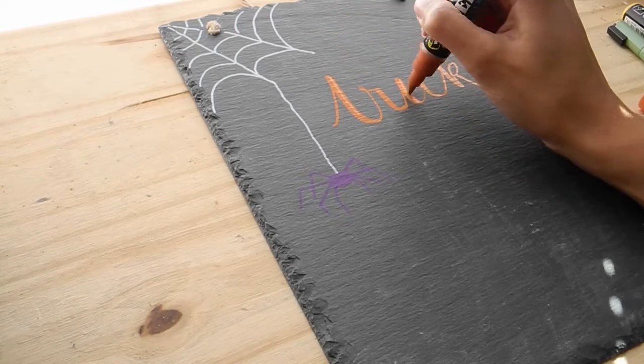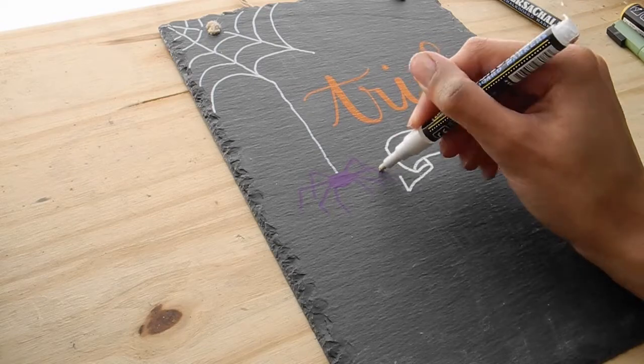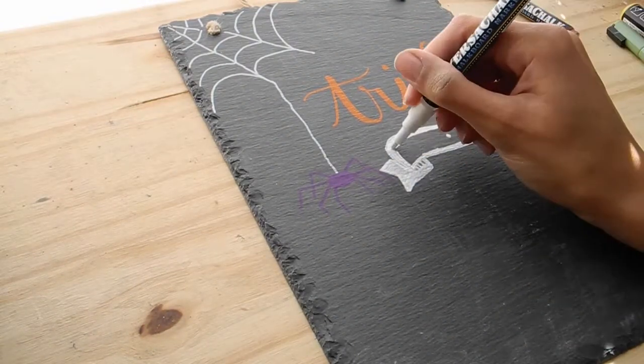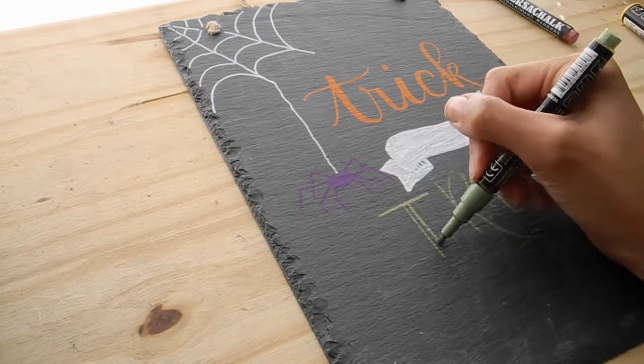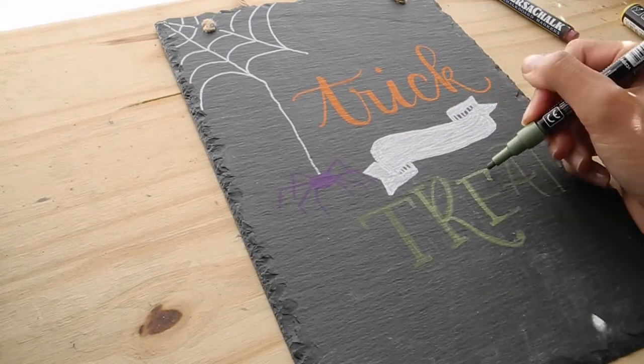I've switched to using the other side of the slate because I want those edges — that looks so interesting. I'm going to do a quick time lapse and show you guys how this one ends up using these markers. I hope you enjoy.